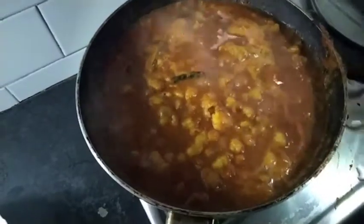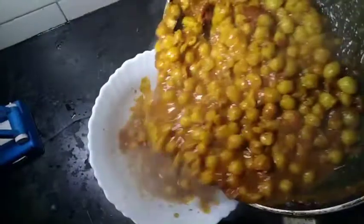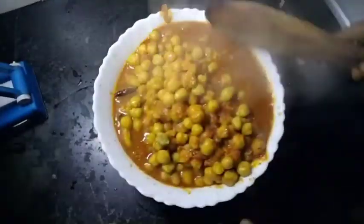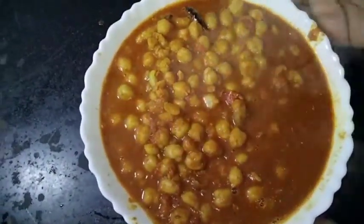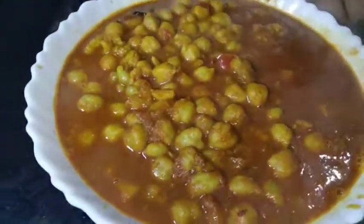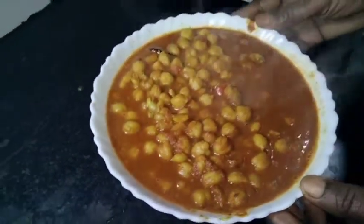We are ready to cook. Our channel is ready as well.